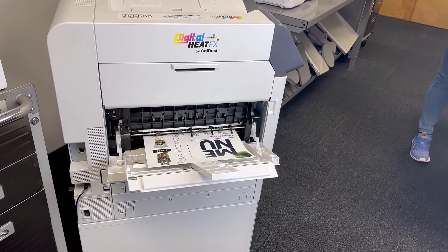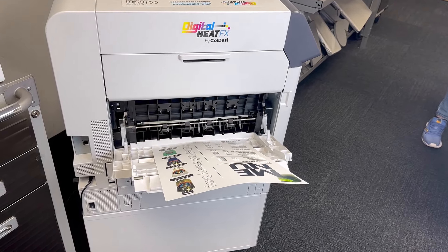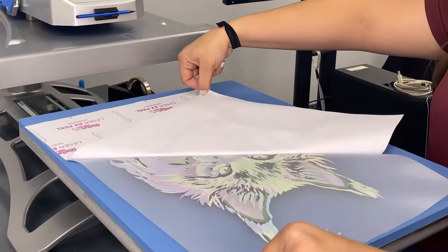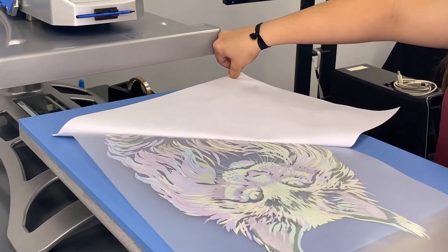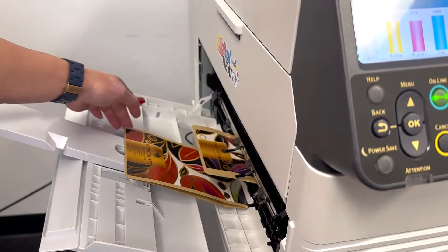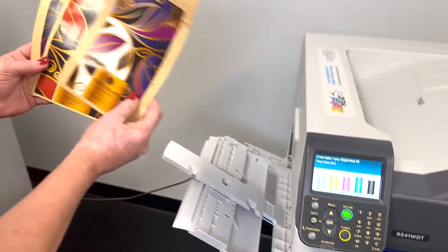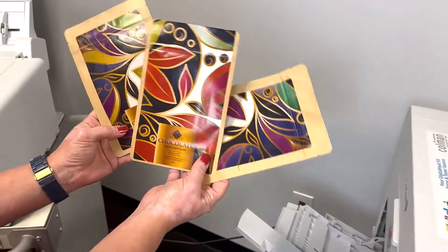And for those who demand premier quality without compromises, the Digital Heat FX 9541 stands tall with industry-leading print sizes and unmatched color richness. Its five-color channel printing ensures the deepest blacks and brightest whites, leaving competition in the dust.